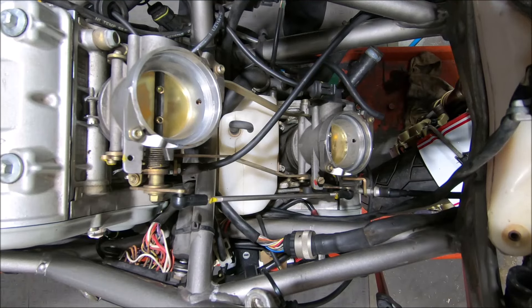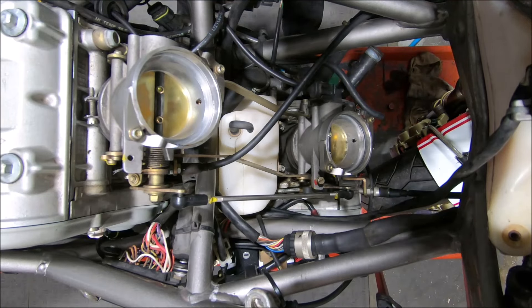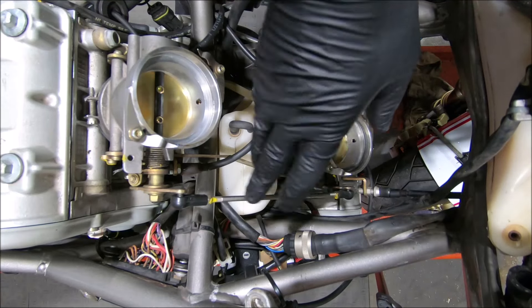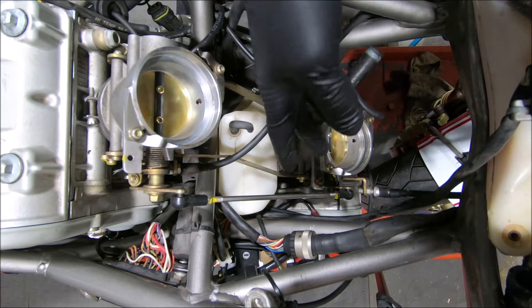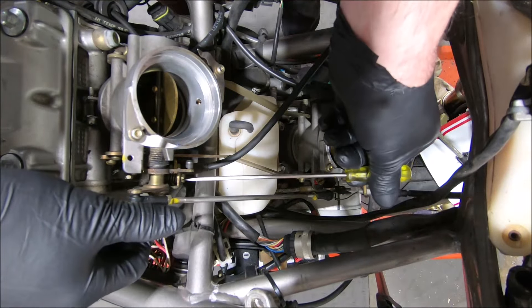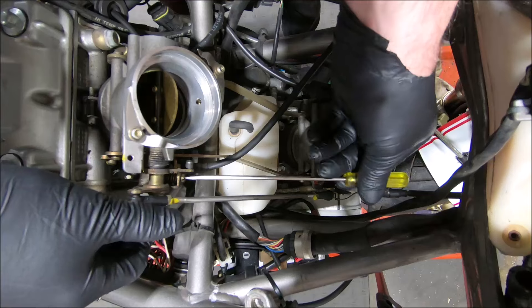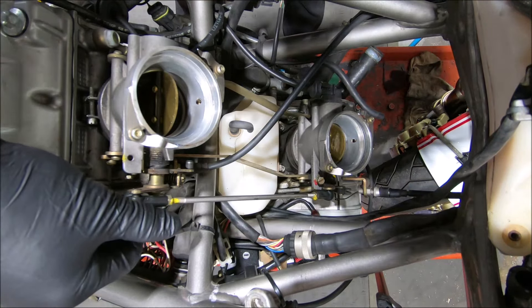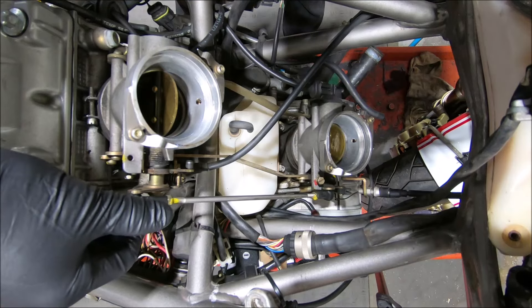Another thing to be aware of on these — the throttle balance, or synchronization as the Americans like to call it — it's not via this rod. This rod with the lock nuts on each end, you can do it that way, but it's annoying and frustrating. You do it with this screw here: 7mm head, or a slot, with the right angle screwdriver, and that's how you adjust the balance on them. That's nice and easy.